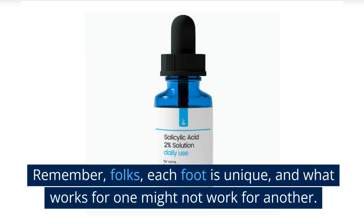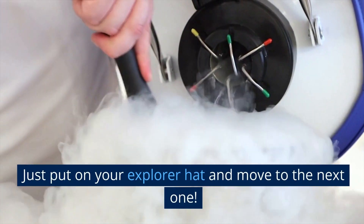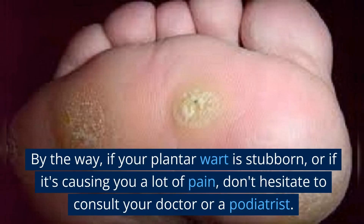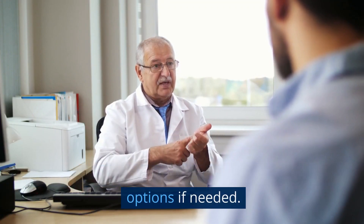Remember, folks, each foot is unique, and what works for one might not work for another. So don't lose heart if the first method you try doesn't do the trick — just put on your explorer hat and move to the next one. By the way, if your plantar wart is stubborn or if it's causing you a lot of pain, don't hesitate to consult your doctor or a podiatrist. They might have stronger treatments or surgical options if needed.